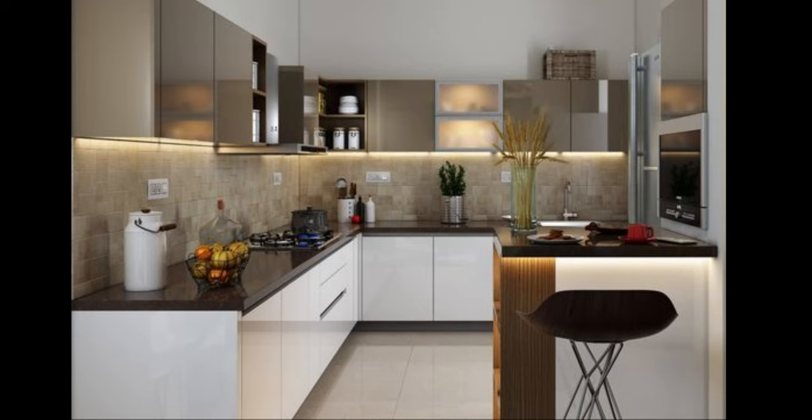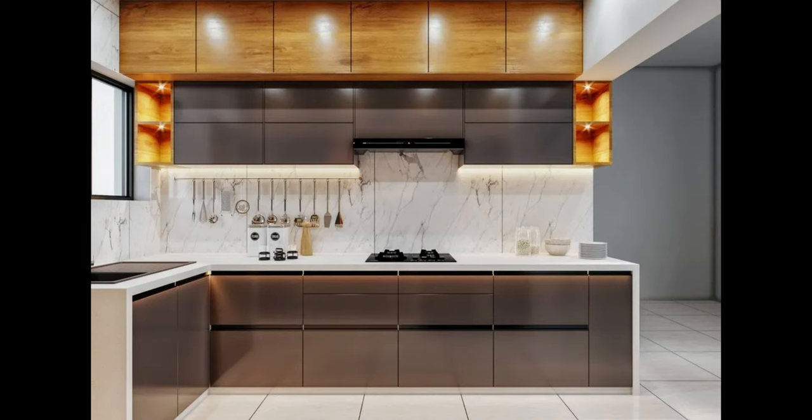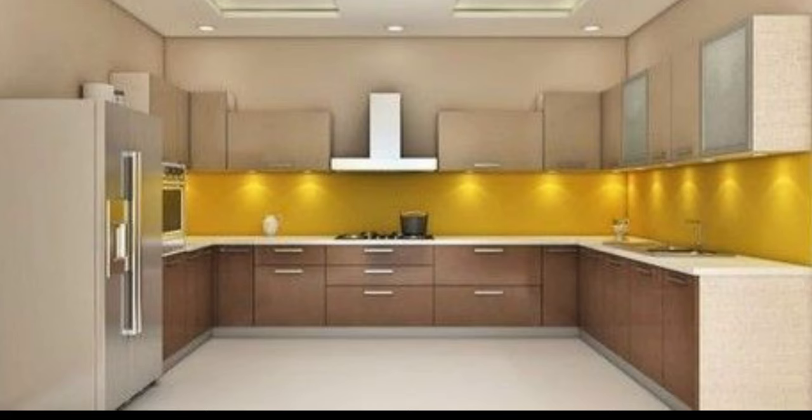Hello everyone and welcome to Decor Puzzle. Today we'll be telling you 8 modular kitchen design tips for first timers — layouts, cabinets, pullouts, countertops. If this is the first time you're getting a modular kitchen design for your home, be ready to be bombarded with jargons. Here's a go-to rulebook for first timers on how to get started with your modular kitchen design and plan.